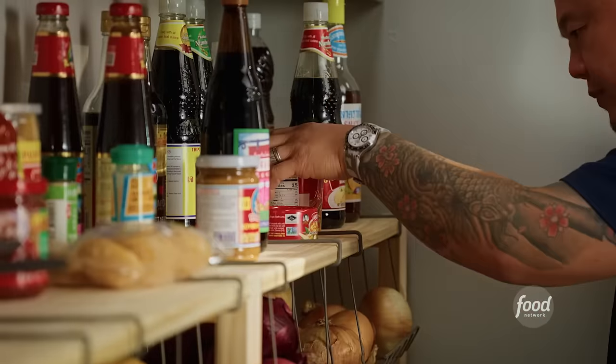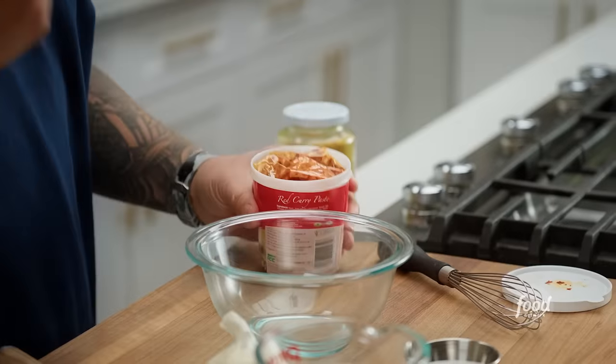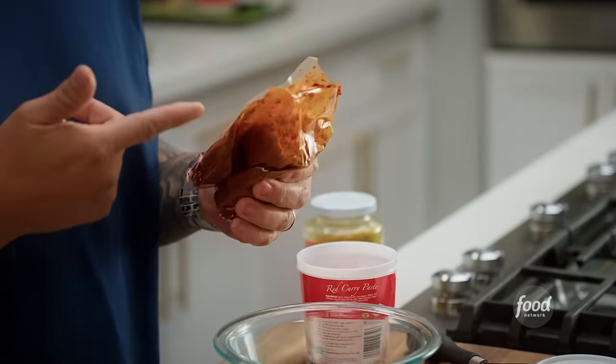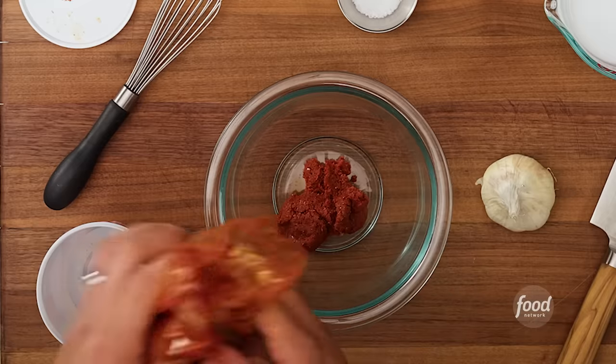For the marinade I'm going to need curry paste and curry powder. I call this Thai barbecue chicken 2.0 because in my first book I wrote it one way with a dry spice, and then I realized there's such an easier way to do this — and that easy way means adding curry paste. It's actually like 15 ingredients in one.